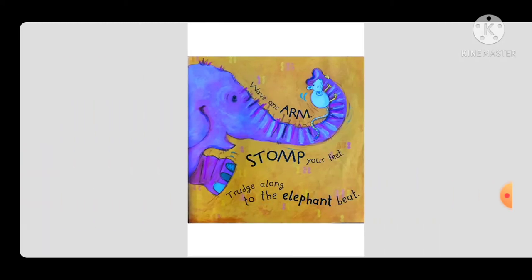Then go hee-haw, hee-haw, two! Wave one arm, stomp your feet, trudge along to the elephant beat.